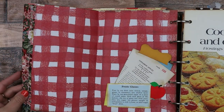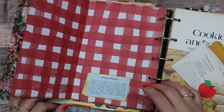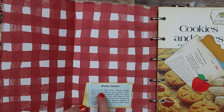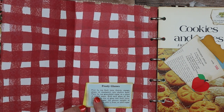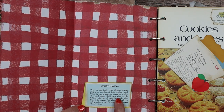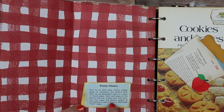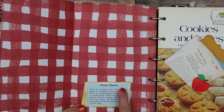Now back to the inside on this page. Here's a little cut-out and I made a little tuck spot — this is Frosty Glasses. It says: pour a quarter cup of fruit juice — lemon, orange, grape, or cranberry — into a shallow bowl. Place a quarter cup of granulated sugar on wax paper. Dip the rim of the glass into the fruit juice, then into the sugar. Set the glasses upright in the refrigerator and chill for half an hour until the sugar frost dries. Isn't that cool?